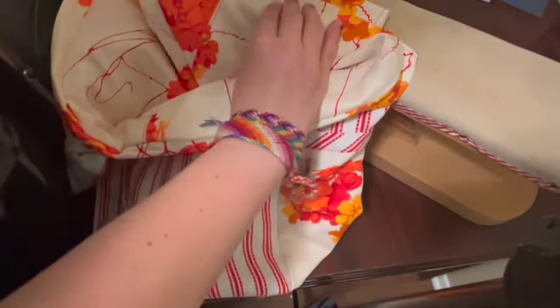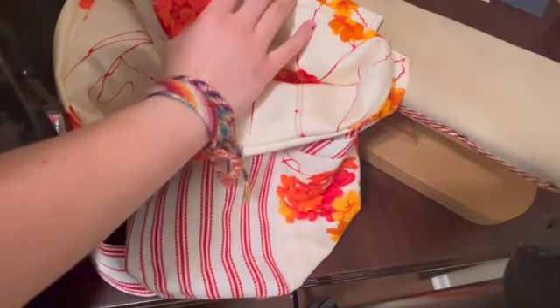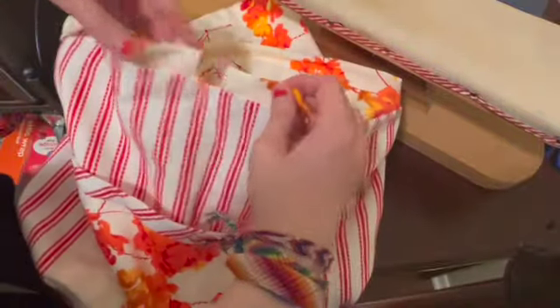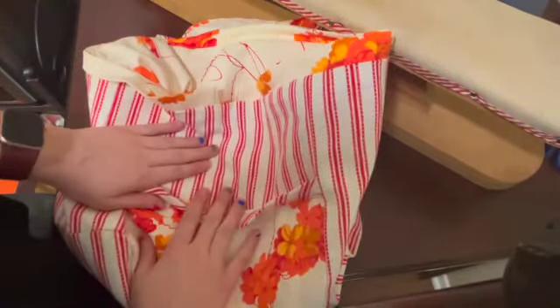Almost there. We've got our bag pressed all the way around. At this point you should be feeling really good about where you are in the process. I think there's going to be one or two videos more for just tiny little finishing things, and then you are done with this project, and you've got a super cool fun bag to carry things in.